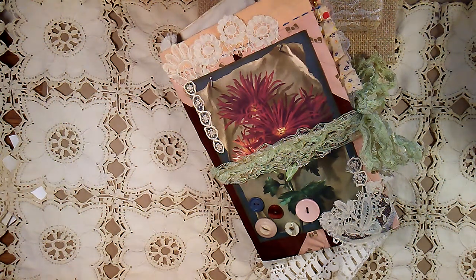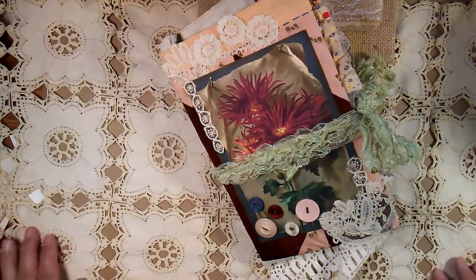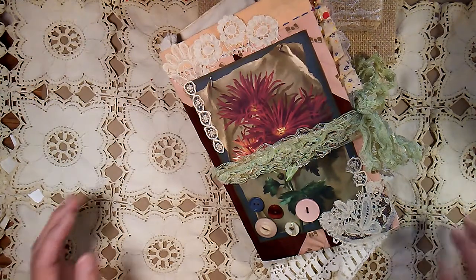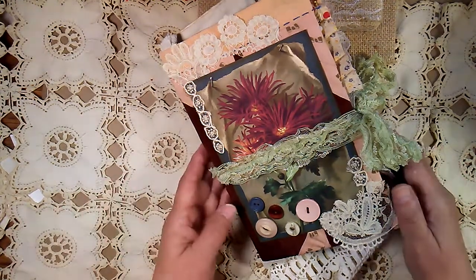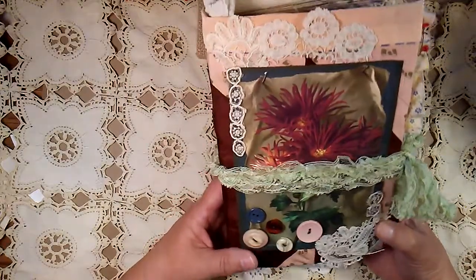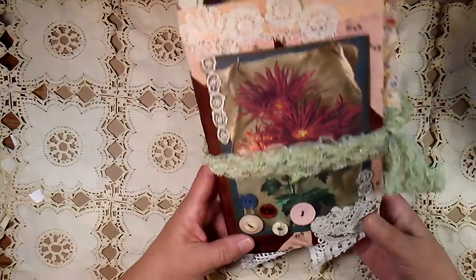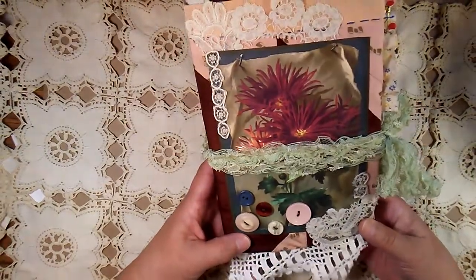Hi, this is Kim, and I'm here to show you this new book that I have created. I haven't been on for a little while, been busy doing this and that, but now I'm back again. I have finished this one book, and I have some more in the process, and hopefully get them done before too long. I hope you guys are all doing well.